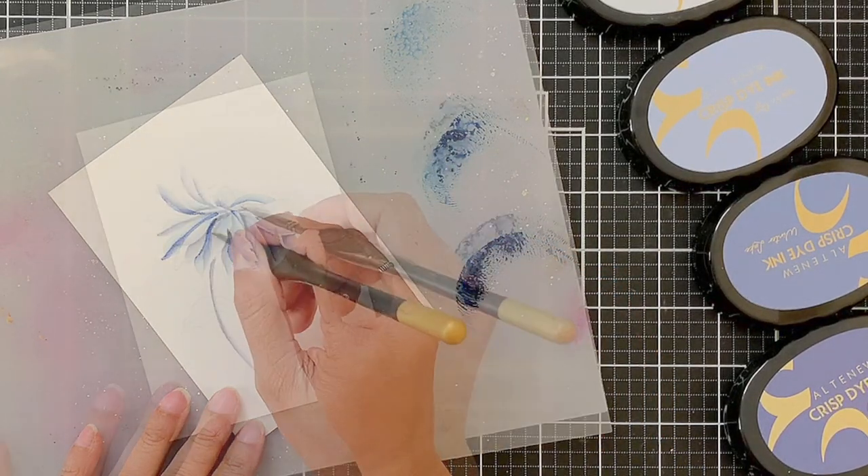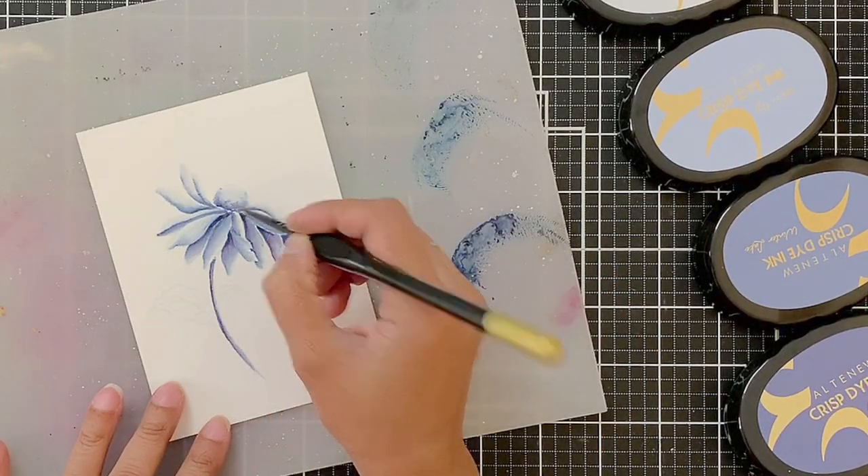Let's do some relaxing watercolour today to create a no-line monochromatic floral card.